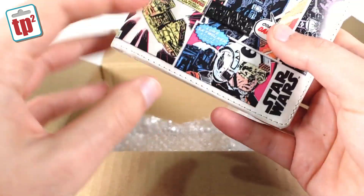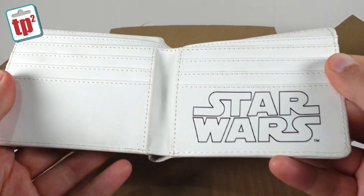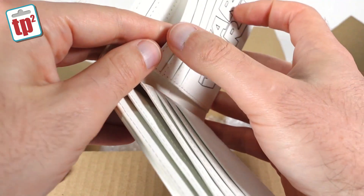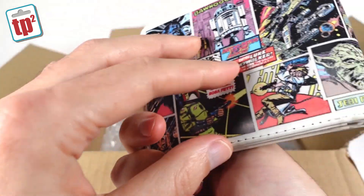And then what have we got here? This is a Star Wars wallet — you can put all of your money and all your credit cards and be the envy of everybody when you go and pay for things in the shops. That's pretty cool.